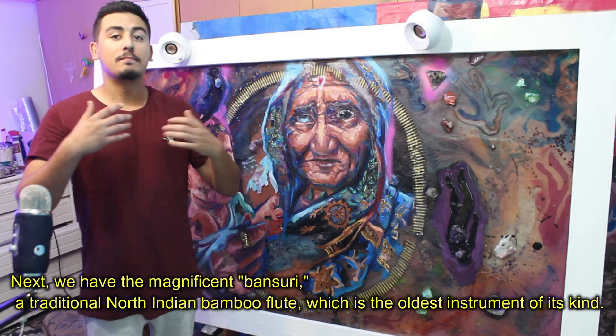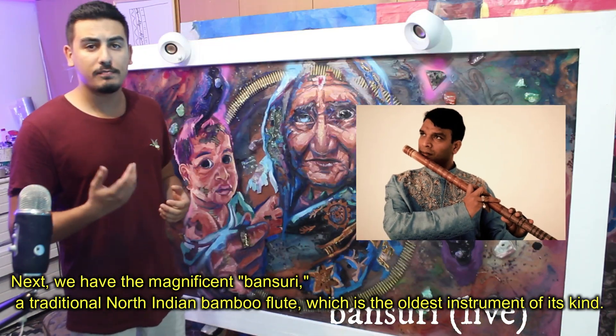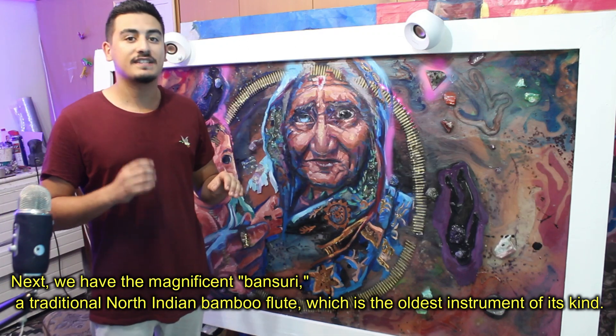And now we have the magnificent Bansuri, a traditional north Indian bamboo flute which is the oldest instrument of its kind.